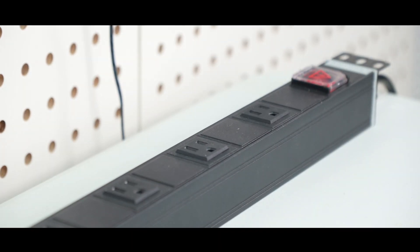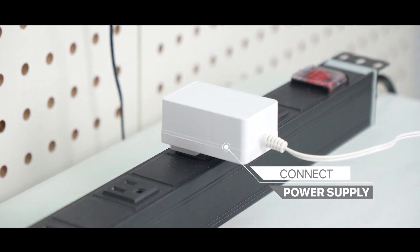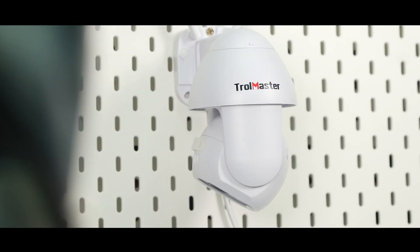The Grow Camera can be easily set up in a few steps. First, activate the camera by connecting the power supply. The camera will begin rotating itself while booting up.